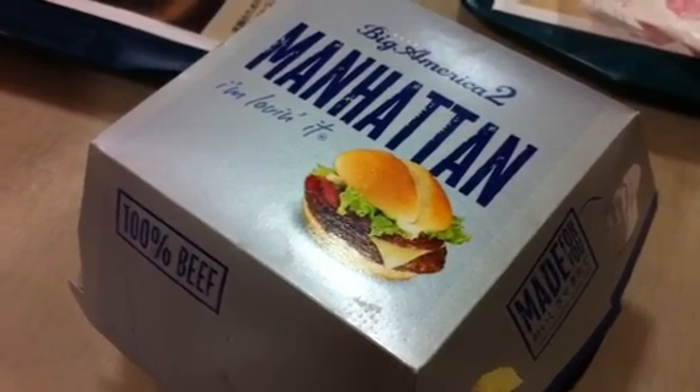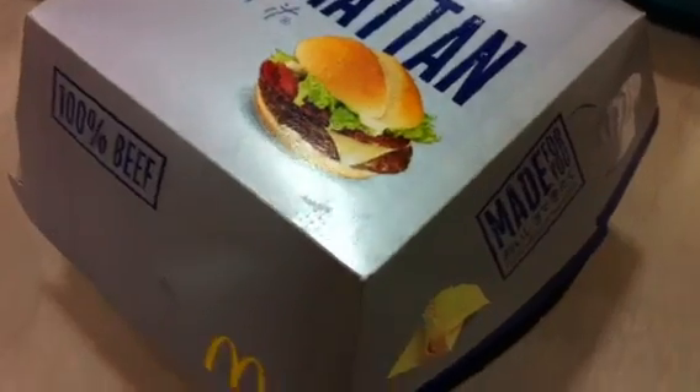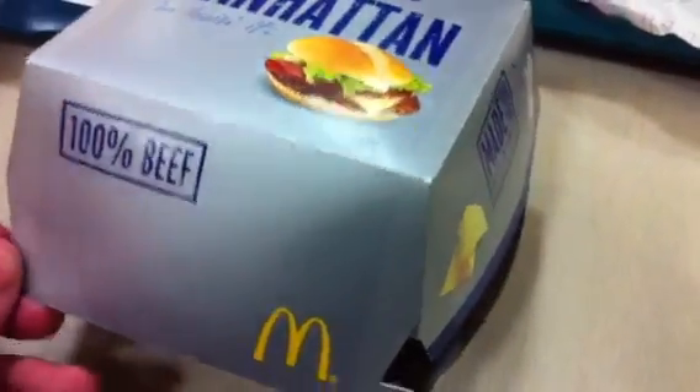So, this is the Big American 2 Manhattan Burger. Let's see what we got. Exciting stuff. Let's see what's inside the box. Holy crap, it's a burger.